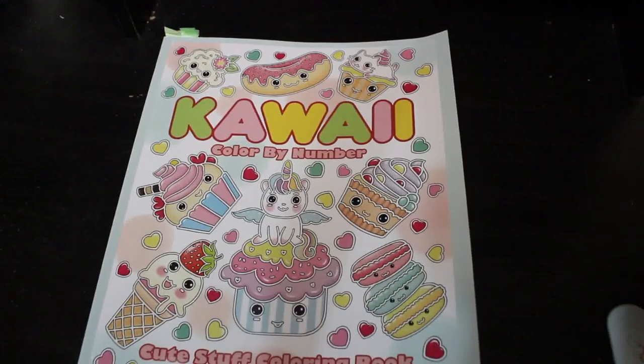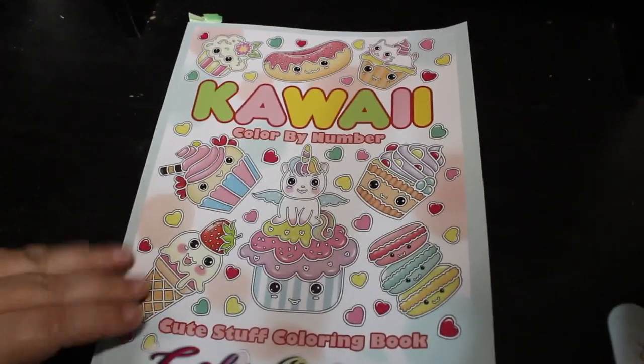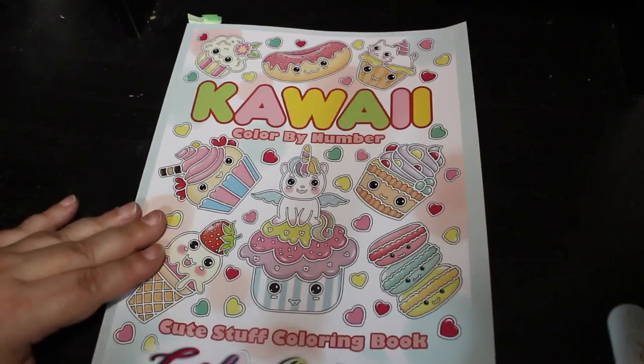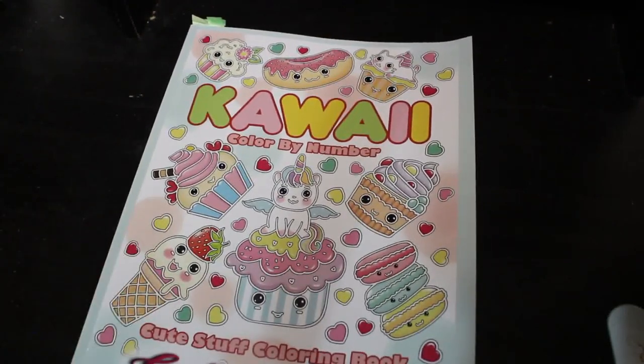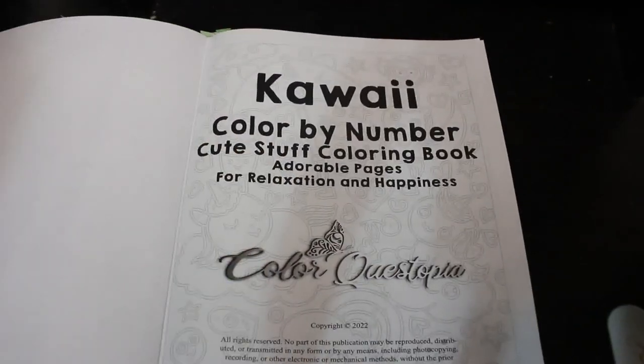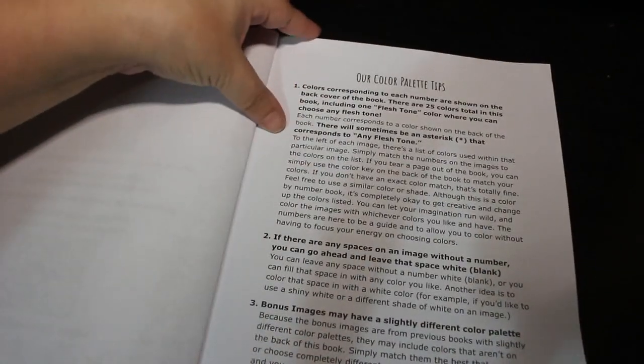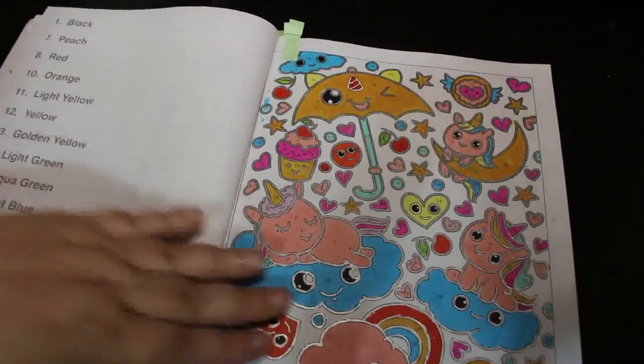We're on to the color by numbers now. I've got pictures first and then patterns. We've got Kawaii Color by Number by Color Questopia — I did loads in this book, I love it, it's one of my favorites. I saw this on somebody's channel and I think I did four in this one — I just love it.